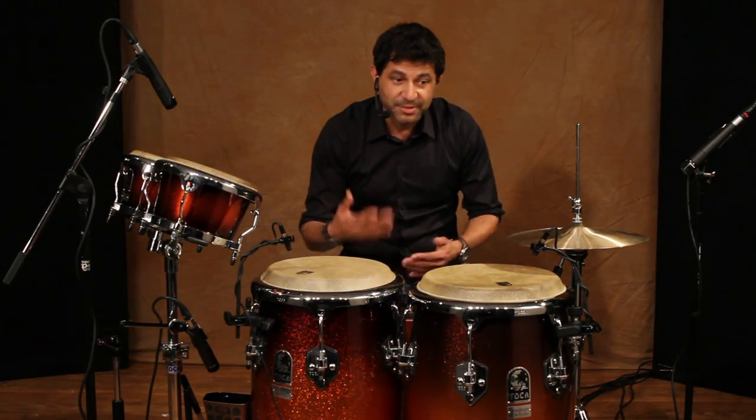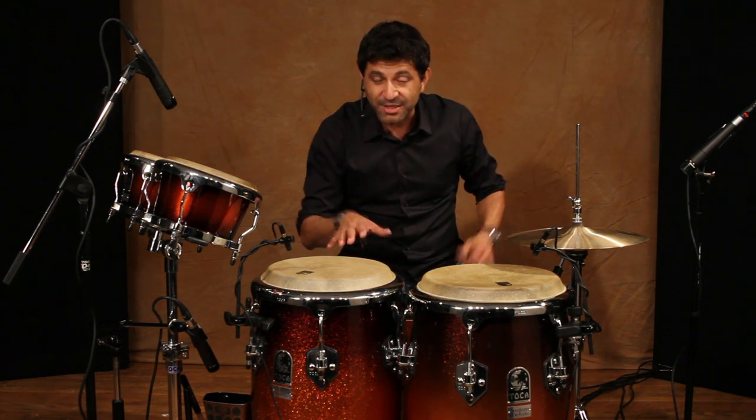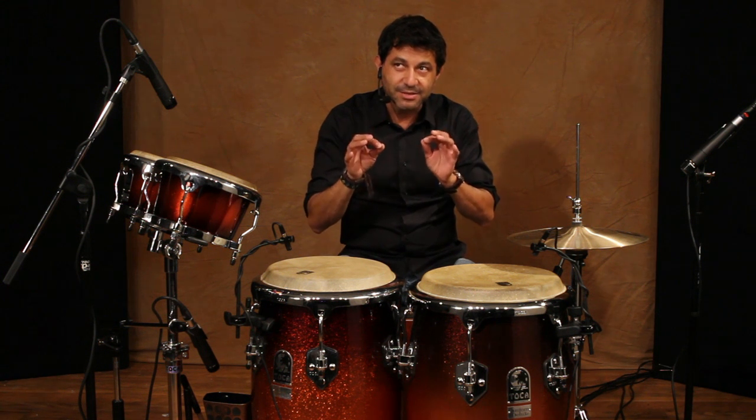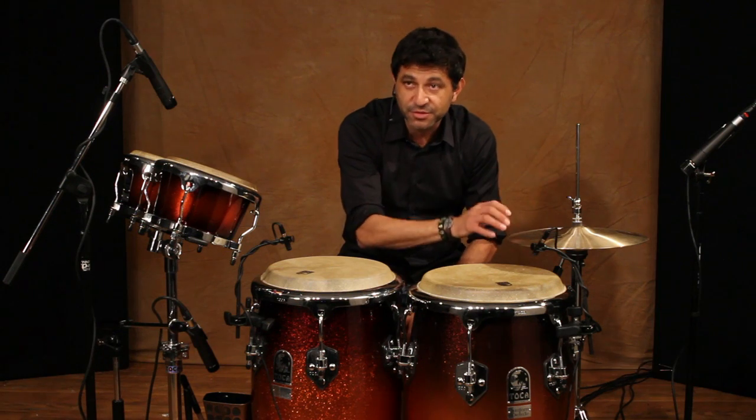Now, it might be too loud. Some people say, well, if you're playing a club date or even on stage — they may play a big stage with the mics and everything — it still might be a little too plugged instead of unplugged. So you use your fingers, right?